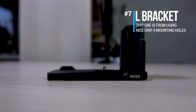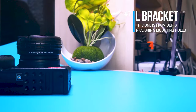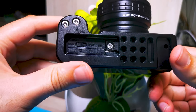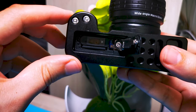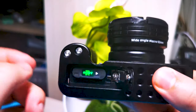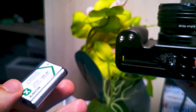Next up is the L-Bracket. I picked this one from UU Ring, and it's nice because it gives you a way better grip and has a bunch of holes all around it so you can attach all different types of accessories. What's really cool about this cage is that you can still have access to the battery section along with the SD card, which is very practical and saves you a lot of time — especially when your camera is already mounted on the tripod and you don't want to unmount it just to swap a full SD card or an empty battery.